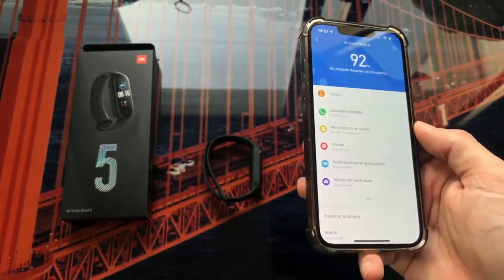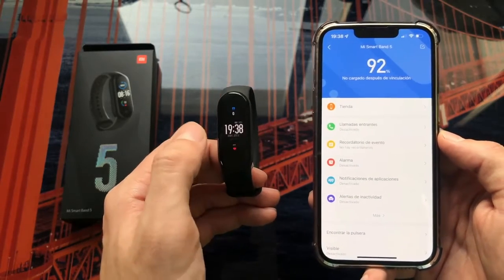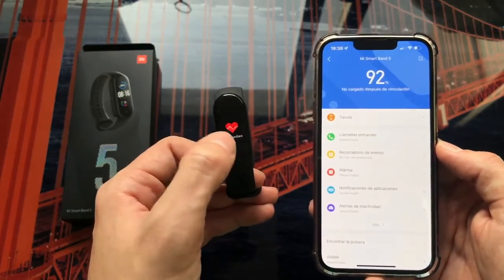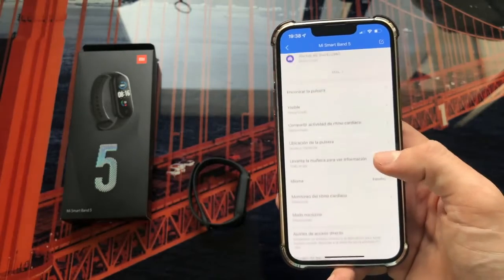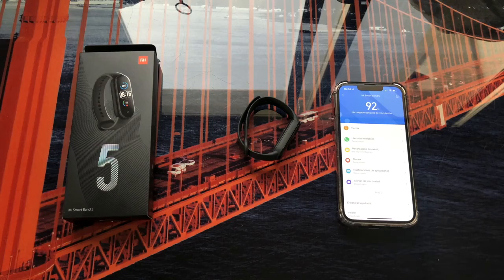Once the resource update and firmware update are both finished, we would have the bracelet fully linked and ready for use with the mobile application. As you can see, the bracelet is now fully updated — we can use all its functions and it works completely without any problem. In the application we can also use all the functions and see all the data that the Mi Band 5 shows us.